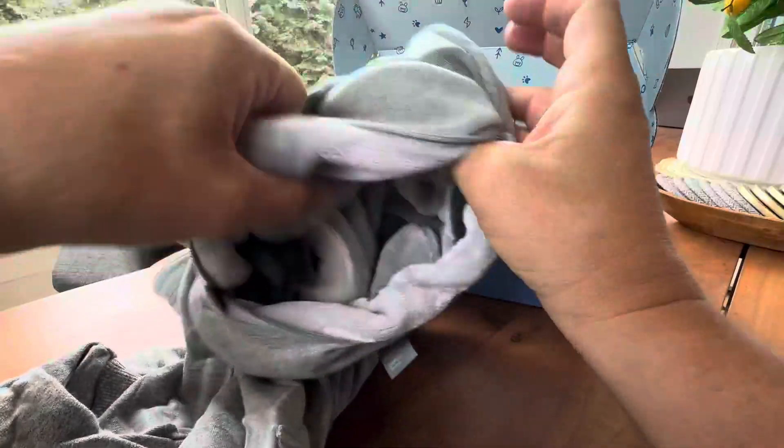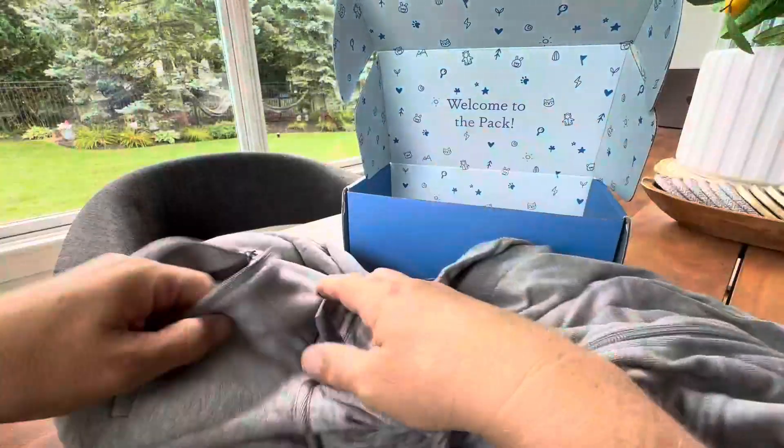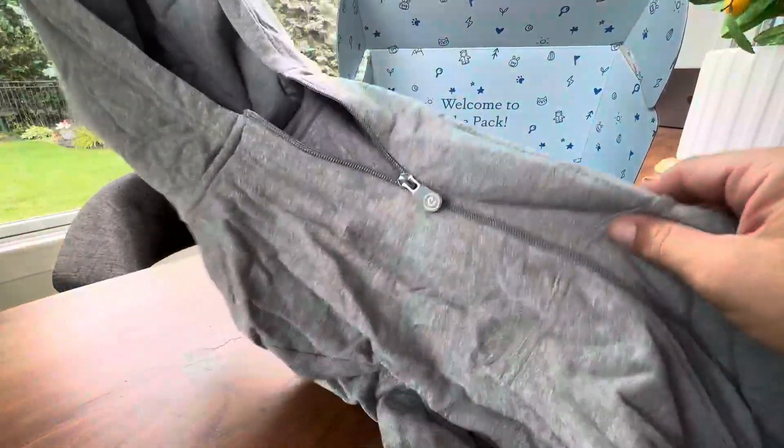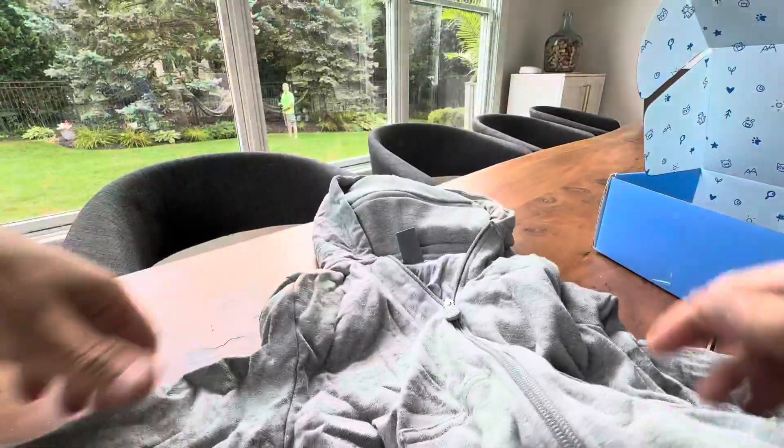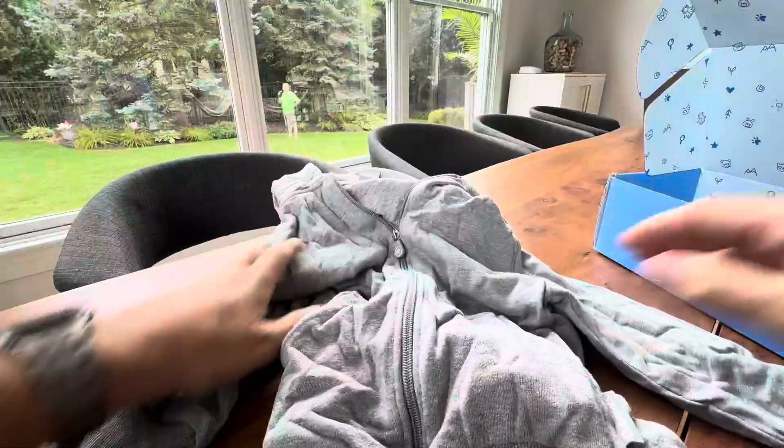And you have yourself a hooded sweatshirt — this actually zips right up in here so the stuffed animal is completely hidden. Remove the box and you have a perfectly normal sweatshirt right here. How cute is that? So it's a sweatshirt that turns into a stuffed animal.